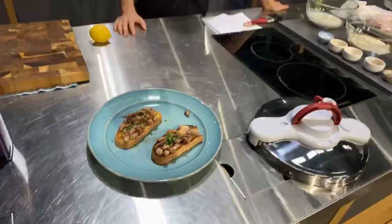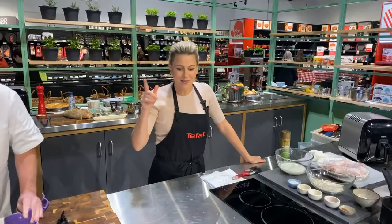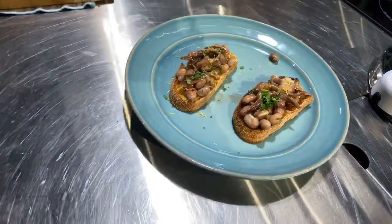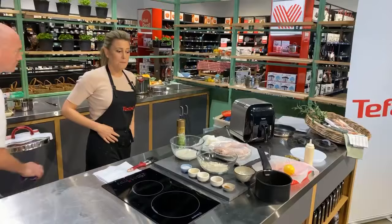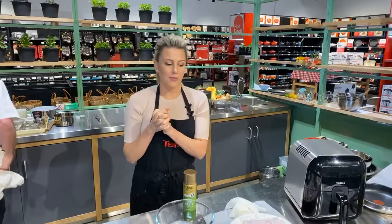A squeeze of lemon zest just to give it a bit of zing, and that's it — the simplest, most economical, most delicious bruschetta you'll ever make. It's so yummy. Honestly — it really transports me back to Tuscany. In these times when we miss going on holidays, make food that evokes memory. A nice glass of chardonnay with that is a fantastic way to start a meal. Alright — any more questions on the pressure cooker? Let's get on to the next one.